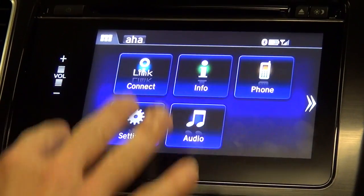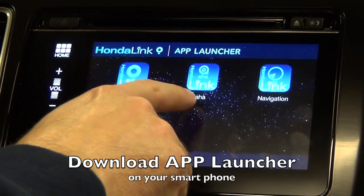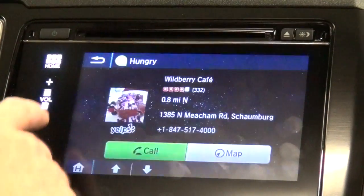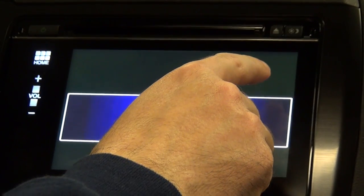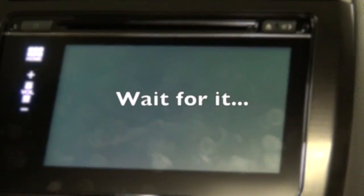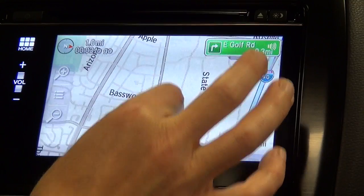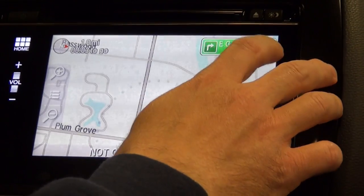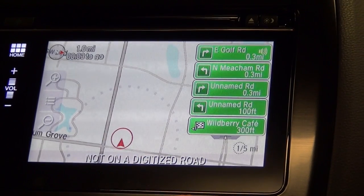Now that we've covered some of the things on this screen, let me show you what these two little arrows do. Behind there is a hidden screen called your app launcher. This is going to have your Link Connect app, your AHA, and your navigation. Honda's going to be coming out with more apps added to this. Your full navigation app is hidden right here — from here you can pick your destinations, go anywhere you want to go, and move the screen by pinching it and pulling it out, just like you could on a regular tablet. It'll show you your destination and exactly how to get there. There's so much functionality and all of this is customizable.